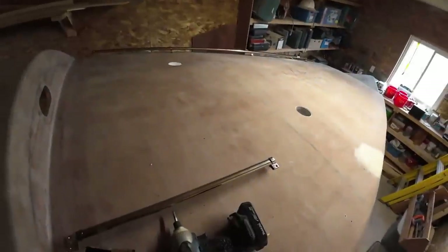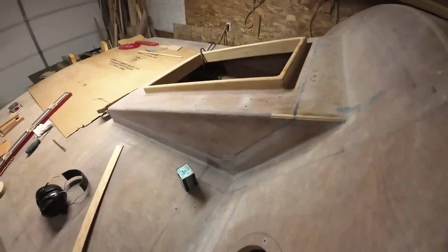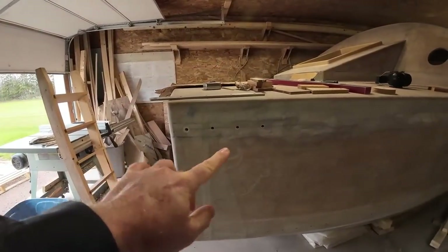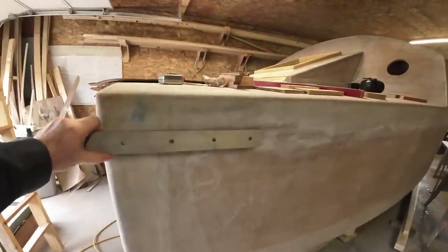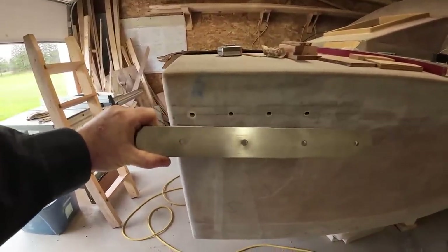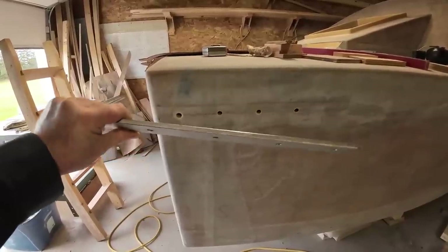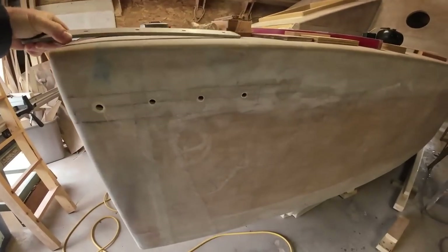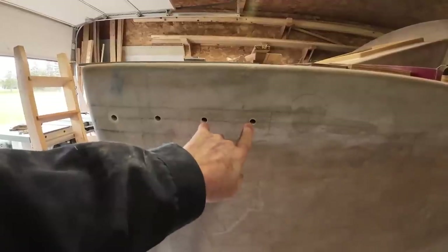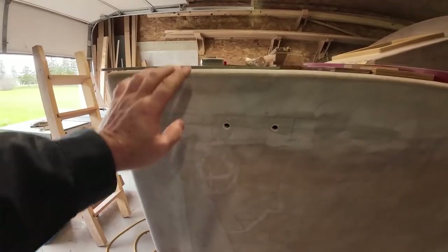These two holes are for the rope organizer. The two big holes here are vents, and there's also a vent going on the hatch cover itself. These holes right here are for the series drogue chain plate, which will get bolted on like that. The holes in the series drogue chain plate are 5/16ths, with stainless steel bolts holding this quarter-inch piece of stainless steel. These 7/16ths holes will get filled with epoxy today and then drilled out to 5/16ths later. This has two thicknesses of plywood, and there'll be one on the port side.